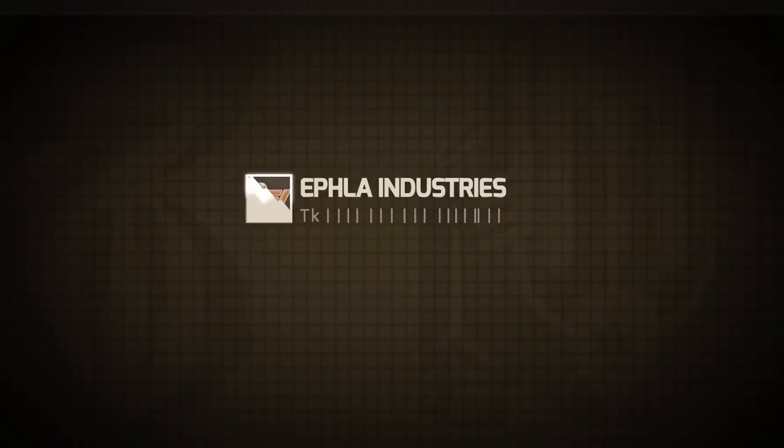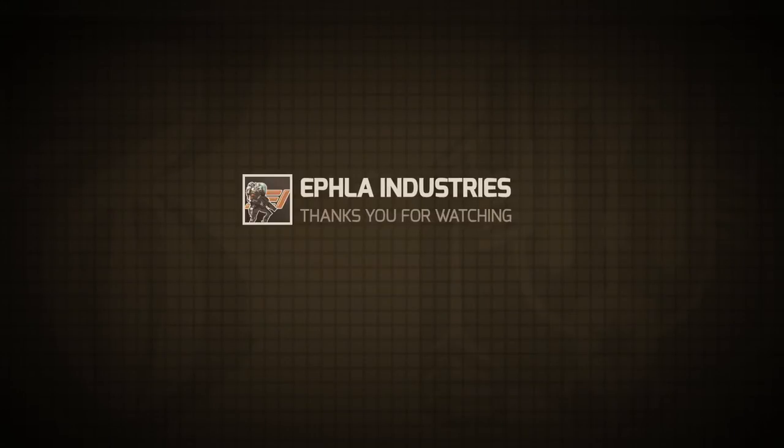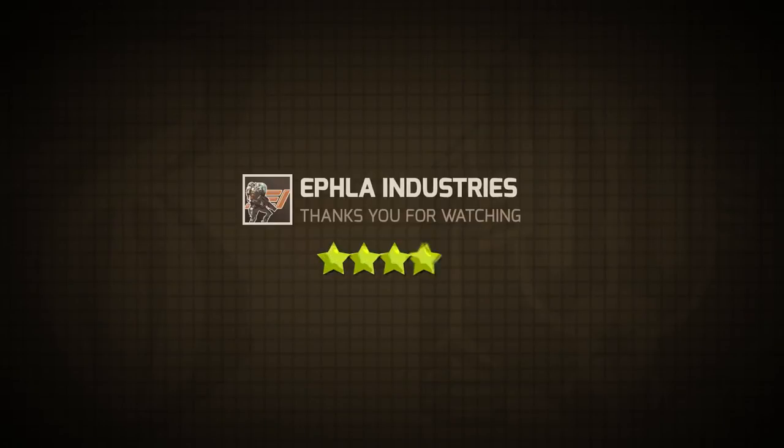We hope you have enjoyed this service video, and if you do decide to add this product to your collection, EFLA Industries asks if you could rate the resource and, if you wish, leave some feedback. Thanks for playing StarMade.